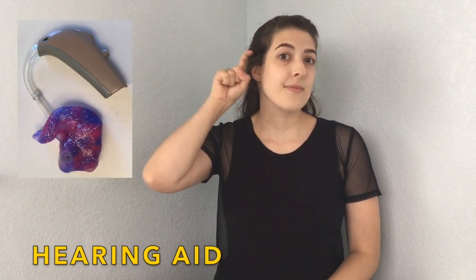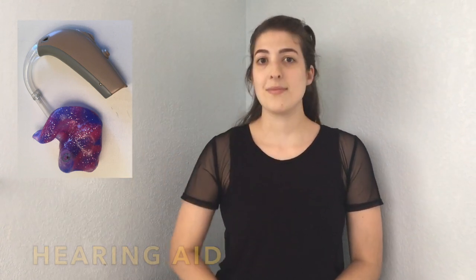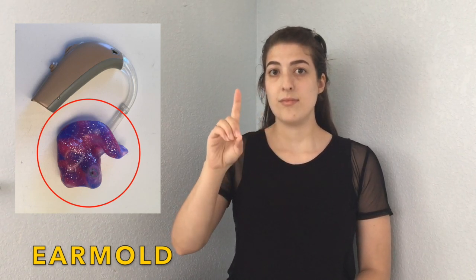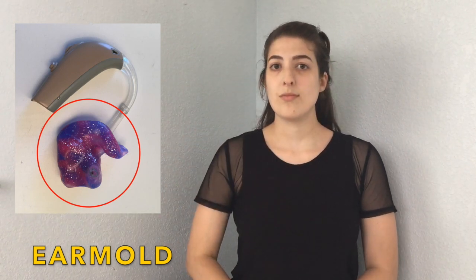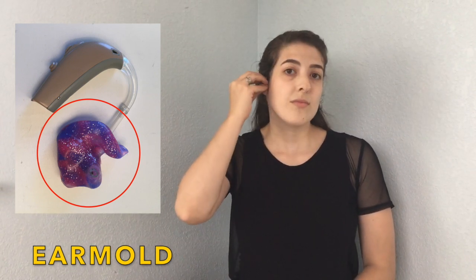Hearing aid. Hearing aid. Ear mold. Ear mold.